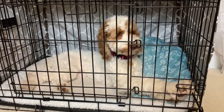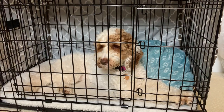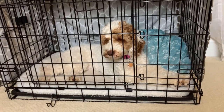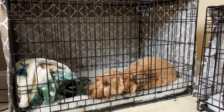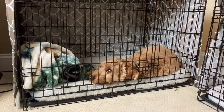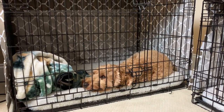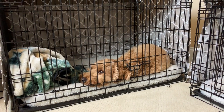Another benefit of crate training — sometimes we let Copper sleep in our bed, but we would sometimes wake up to the sound of him throwing up. If they're in their crates and they throw up, it is much easier to clean up than if they're in your bed. So that's another benefit of crate training.